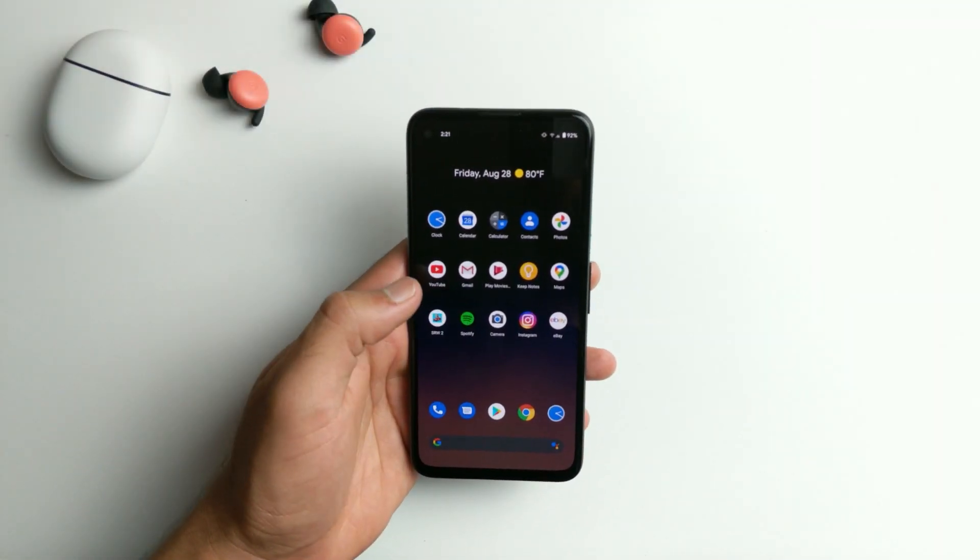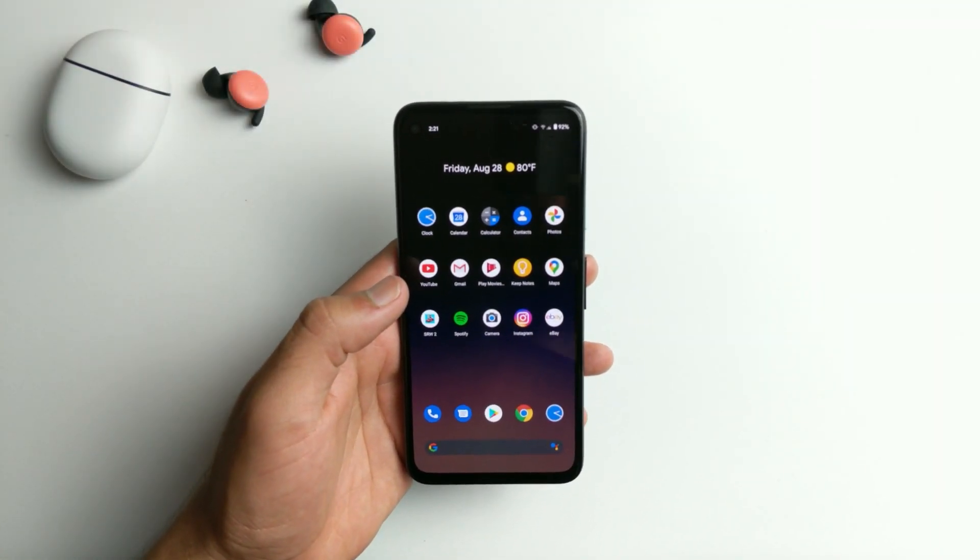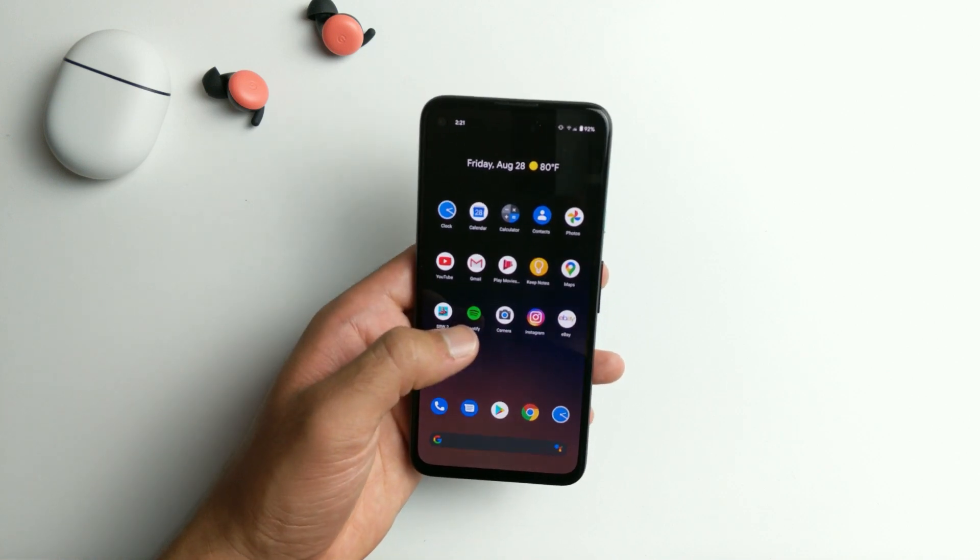Hey, what's up guys? Welcome back to SLPrem. Today we're going to be reviewing the astrophotography performance on the Pixel 4a.